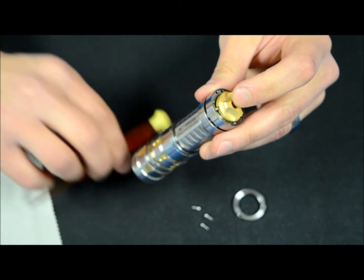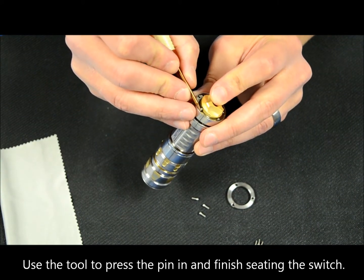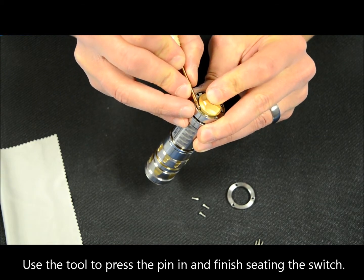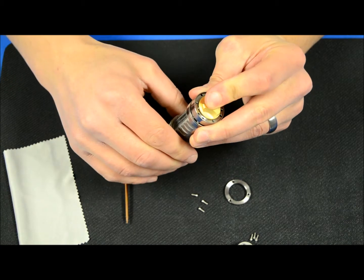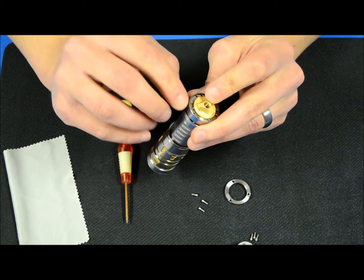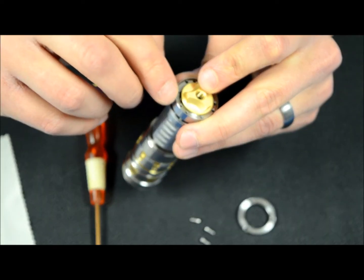From there, take your tool that we supplied you and push in on that pin. Now the switch is seated down in its place with the pin inside of the groove notch on the light itself.